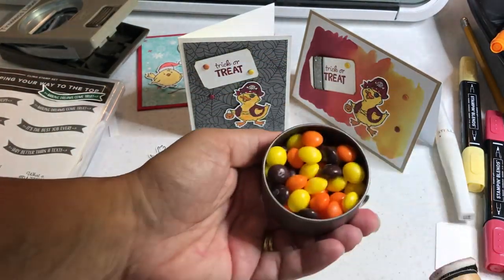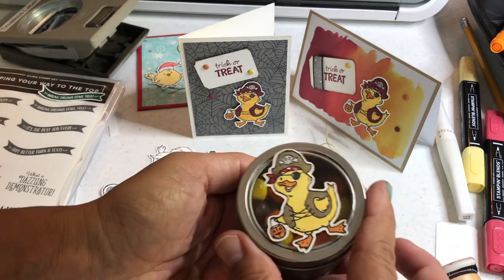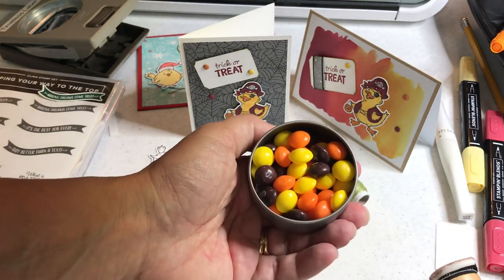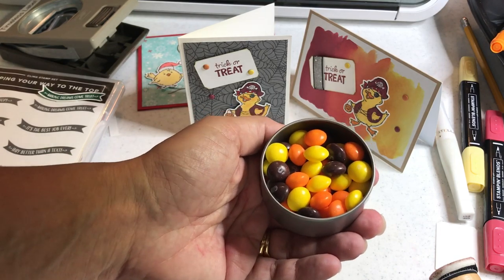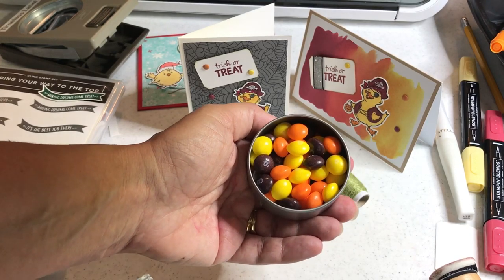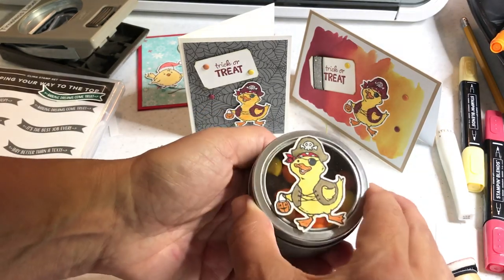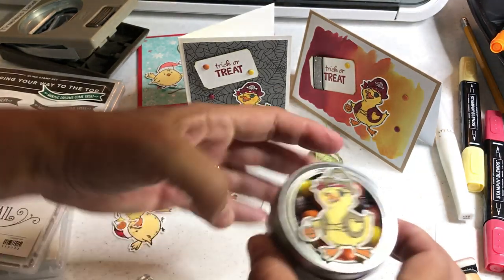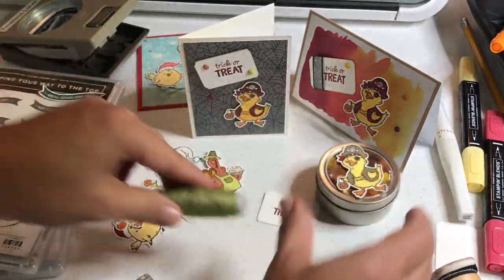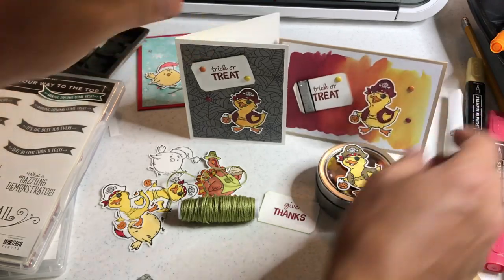I put Skittles inside these little tins, and yes, I do pick through the colors. Five colors of Skittles come in the bag: I take the reds and greens and use them for Christmas crafts. I take the orange, yellow, and browns and use them for my autumn crafts — you'll probably see those in my videos this season. That's my third little thing I did with the stamped images using the Brother Scan and Cut.